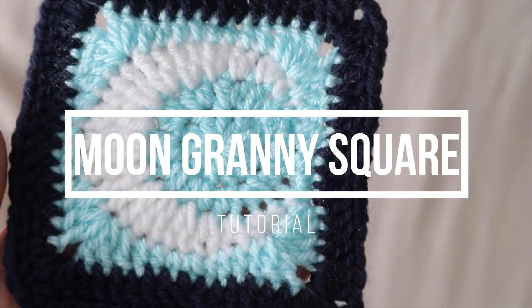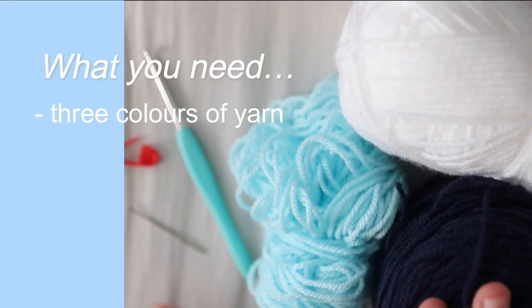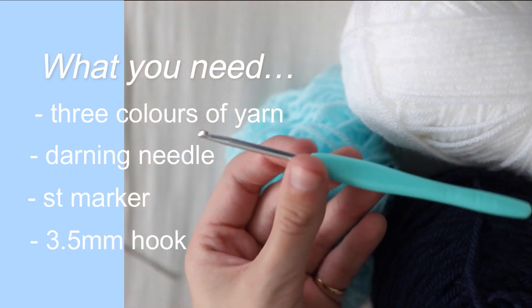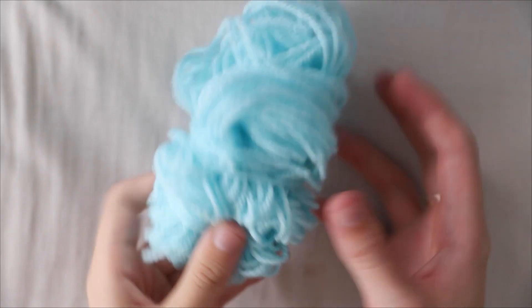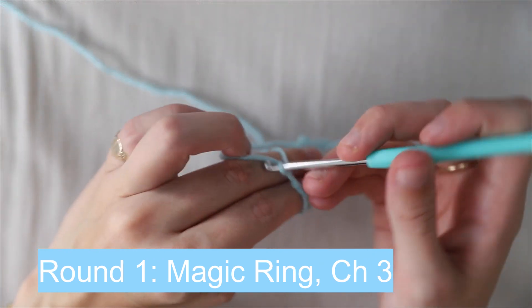Hello everyone! Today's video I'll be showing you how to make this moon granny square. For this granny square you will need three different colors of yarn, a darning needle, a stitch marker, and a 3.5 millimeter hook. For this design I used white, light blue, and dark blue.